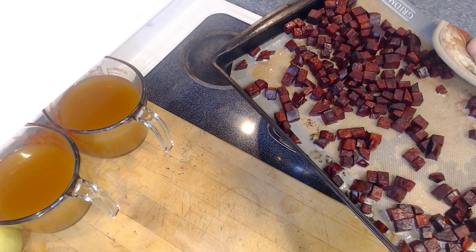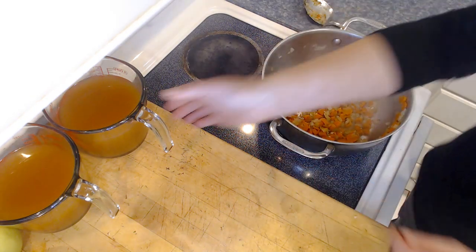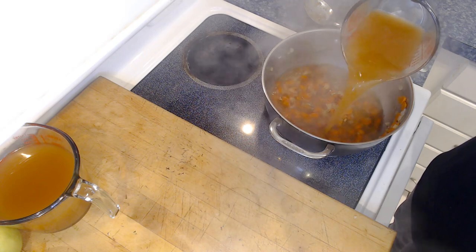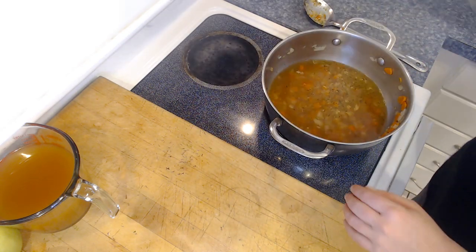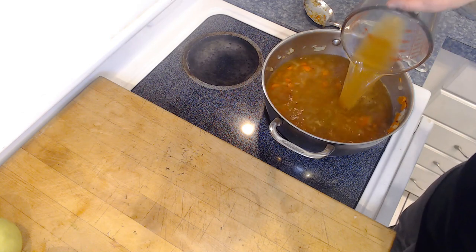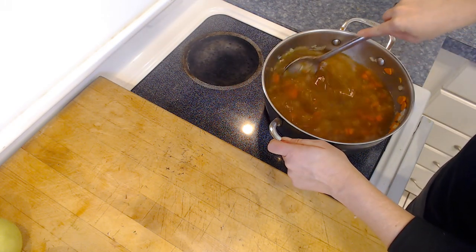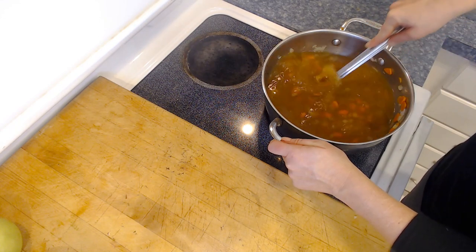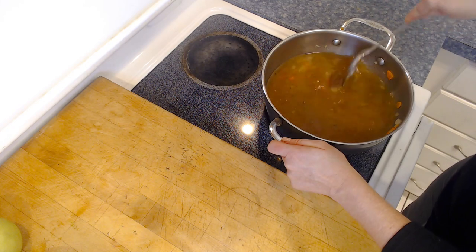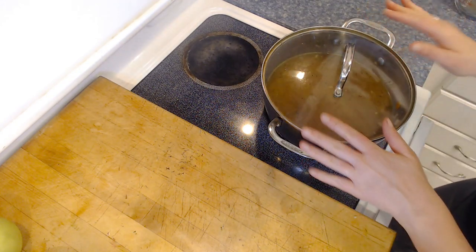There are our roasted beets. I'm just going to set those off to the side and let them start to cool while the soup continues to cook. We're going to add in six cups of low-sodium vegetable broth. We'll bring this up to a boil, then turn it down to a simmer and let it cook for about another 15 to 20 minutes until the carrot is nice and tender. That will give our beets some time to cool as well. Give it a quick stir, scrape the sides, and pop the lid on.